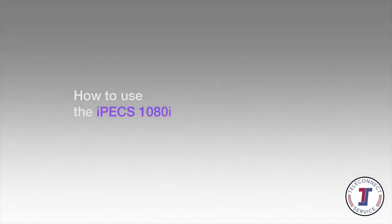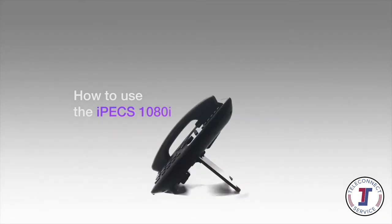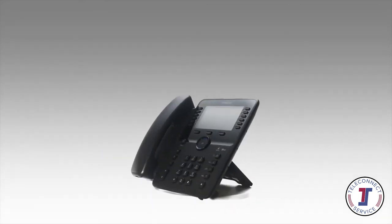This video introduces the Ericsson LG IPEX 1080i handset and will show you how to use your new phone on IPEX Cloud.